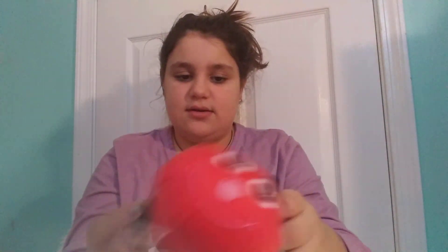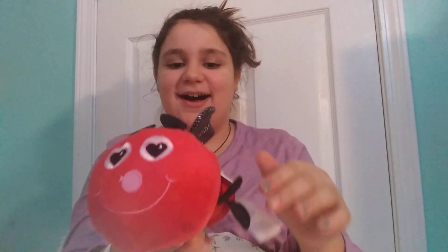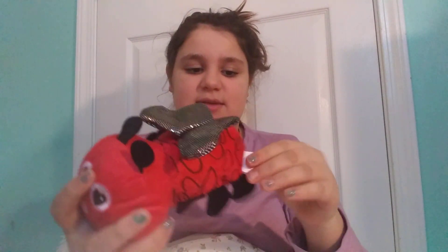The next thing I bought was this really cute little ladybug. It's pretty gender neutral — I was going to get the pink one but this one is black and red with some pink in it. I'm just going to rip off the tag. It looks really cute, I'll definitely cut off the tag. I thought it would be cute because it looks like a baby toy — it's very brightly colored, red and black.